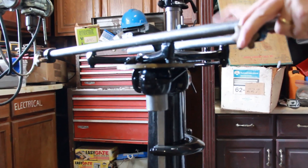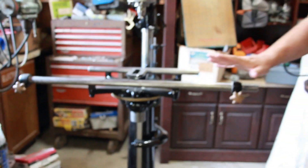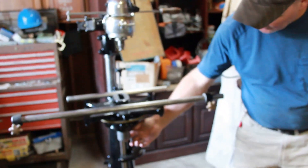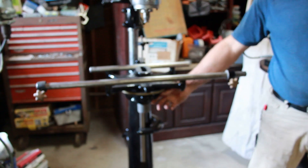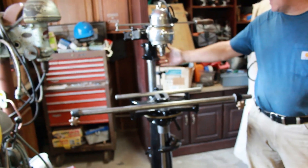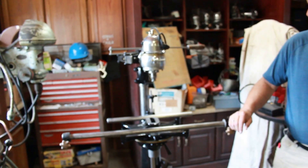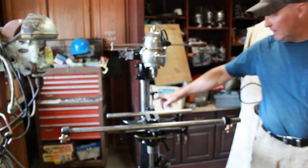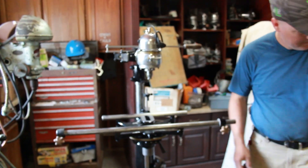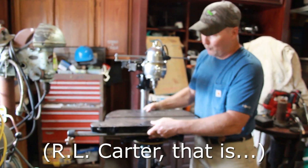The table can also turn, and there is some length in here so you could raise the table a little if you need just a little extra height. It's got a ring that keeps it from coming down any further, so you can get closer to the router if you need to, or if you run out of length on the stops.